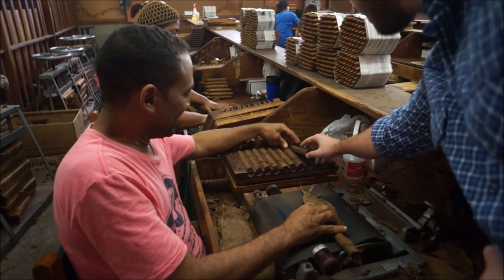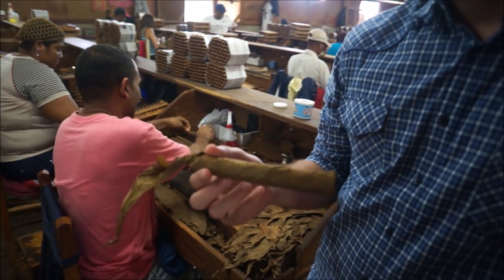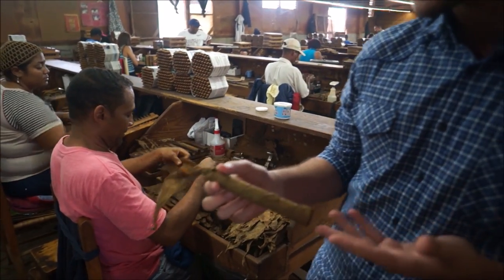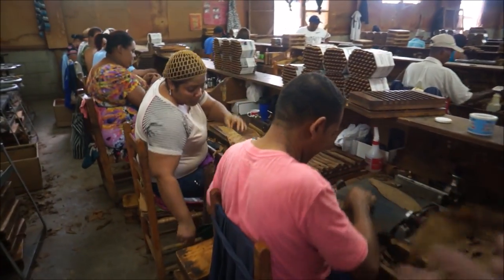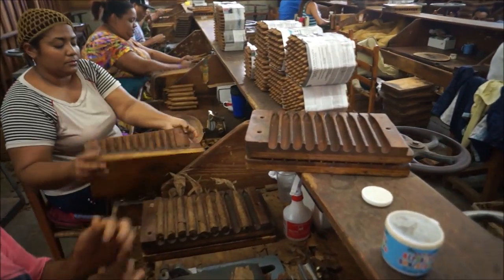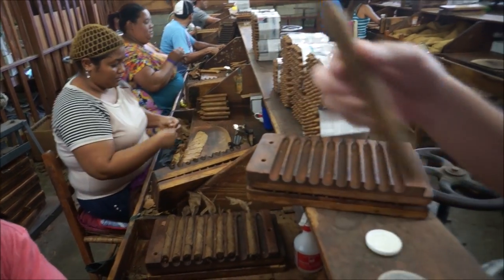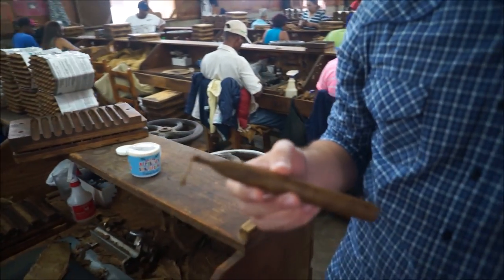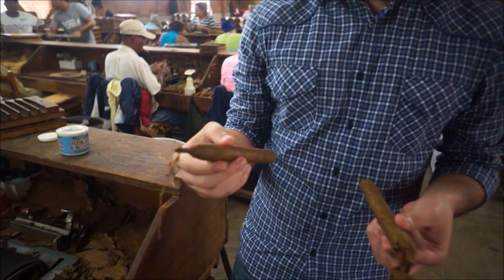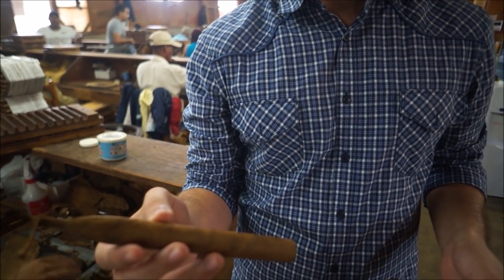In the mold they last from 30 to 45 minutes, and then they come out like this — they have the shape of a cigar. So we have the before and after right there — before and after the mold. And this is what the roller works with. The roller is the cigar maker who puts the wrapper on. So far we have the filler and the binder — the binder is the wrapping. When they come out of the mold, then you put the wrapper on.